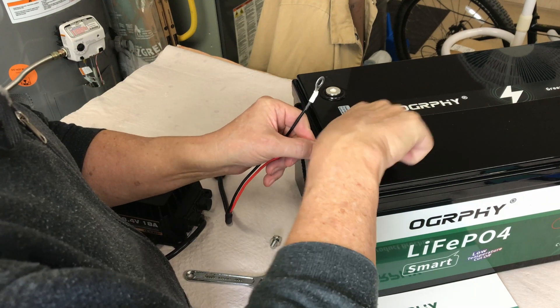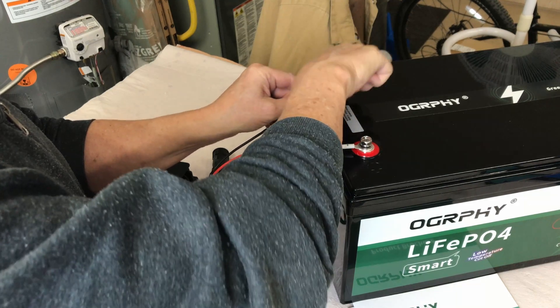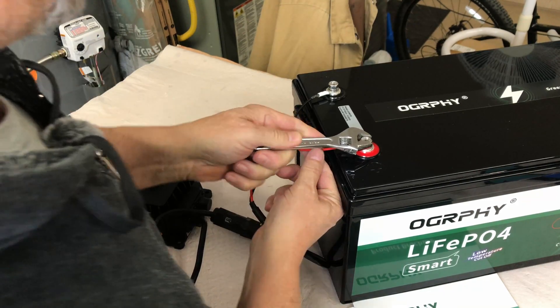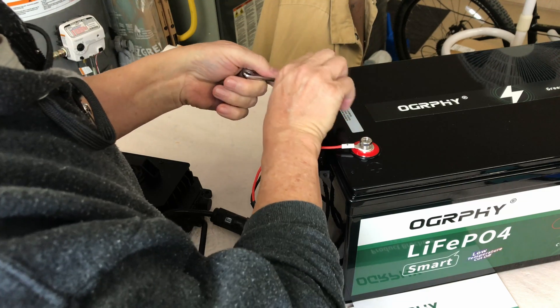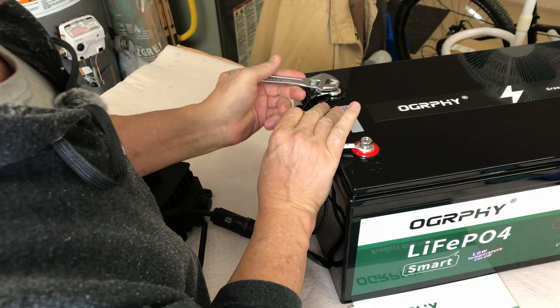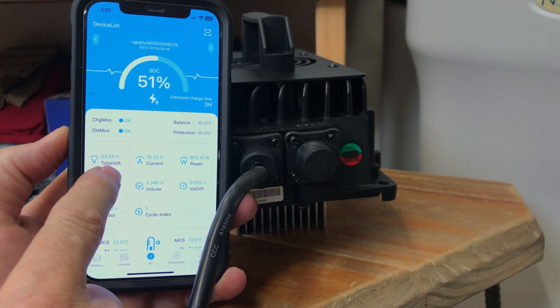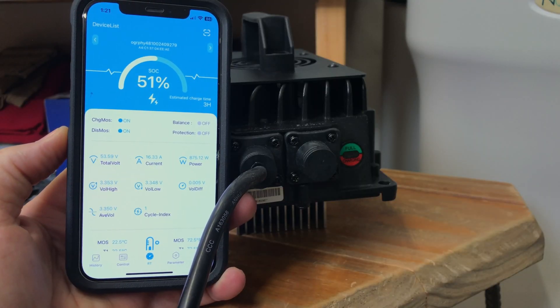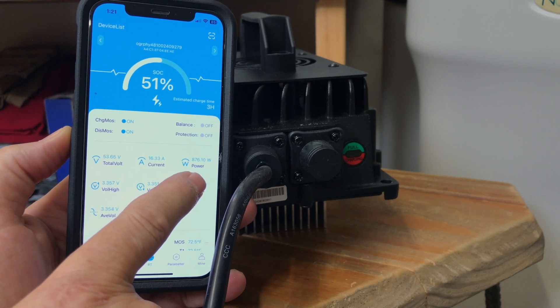It comes with a lead that you can install on the battery permanently — all you have to do is plug it in and you're ready to charge. Being an 18-amp charger, it'll charge these large 48-volt 100 amp hour batteries in about five and a half hours. Right now we're at 53.59 volts, charging at 16.33 amps and 876 watts.